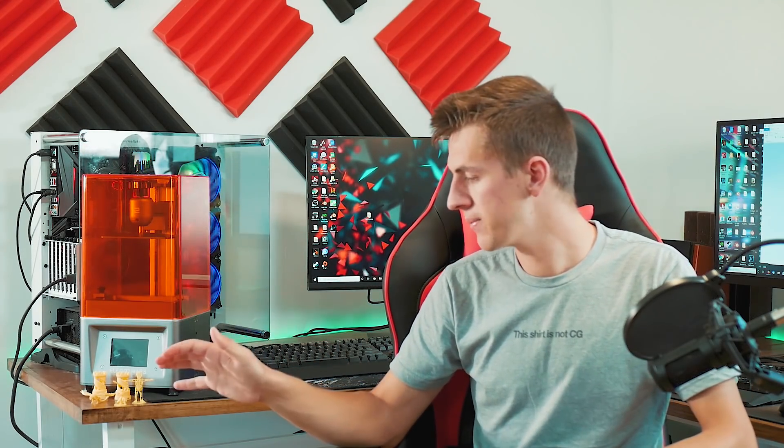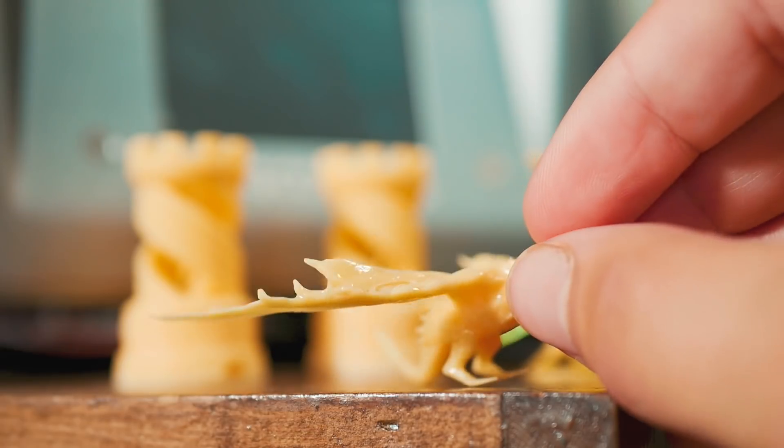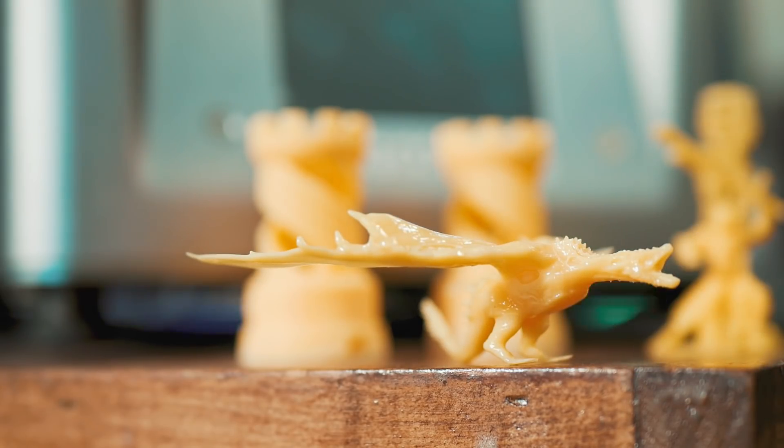I was also really impressed with how the Elegoo Mars didn't need many supports on these models to get great results. For example, the dragon here didn't even need any supports under its wings — that wasn't supported at all — and as you can see, the wings 3D printed really nicely without any supports.